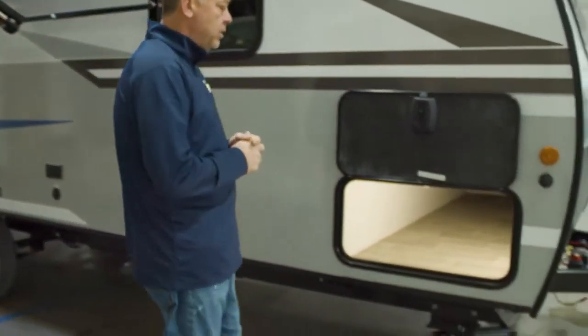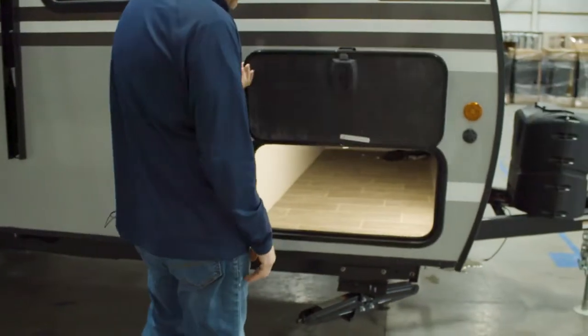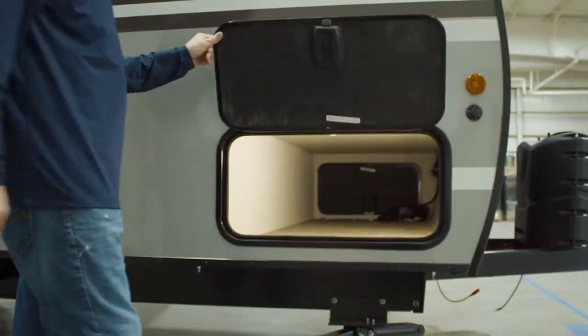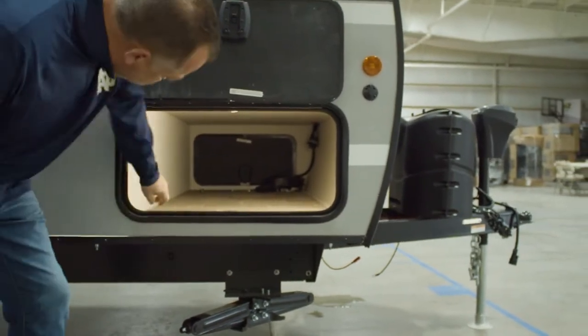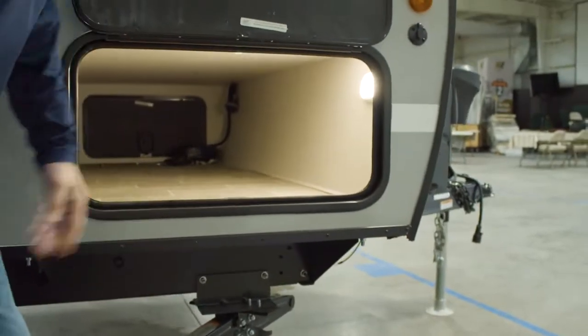Just like everything else that we build, you've got slam-latch baggage doors with a magnetic catch. With your motion light on the door side and finished storage — as you can see, finished all the way around: top, bottom, sides, everything completely finished.